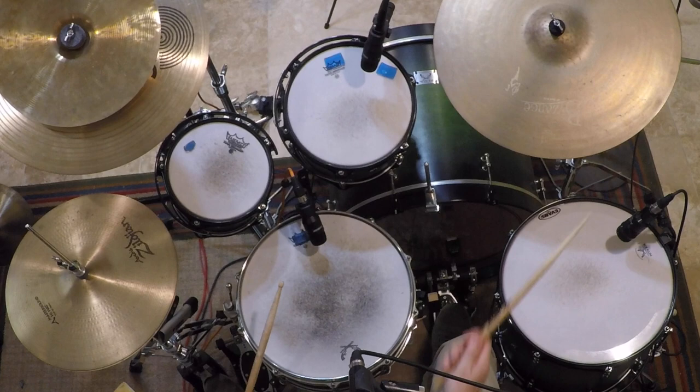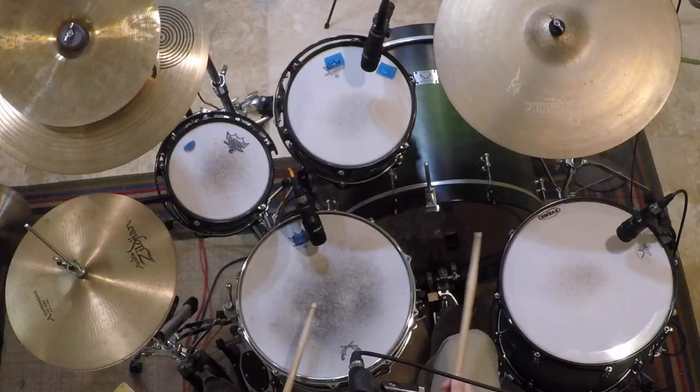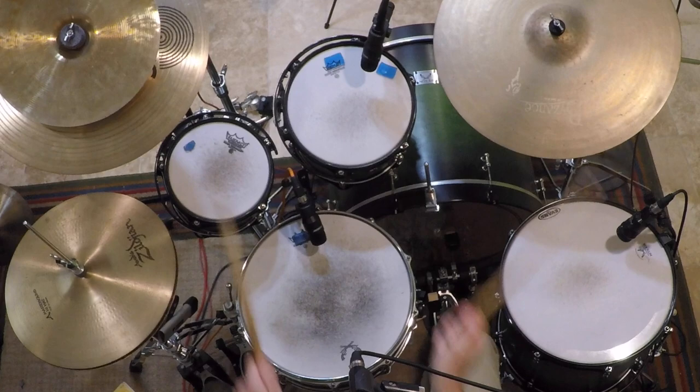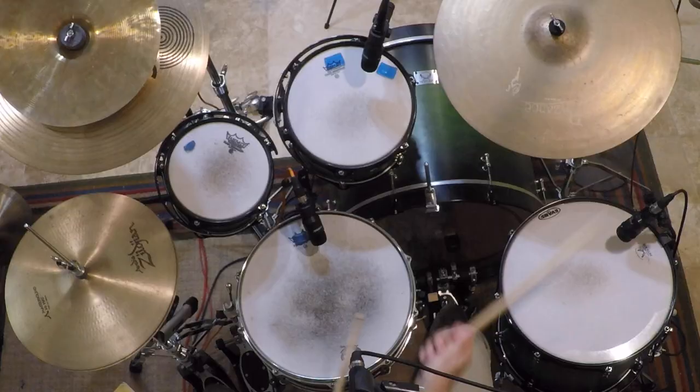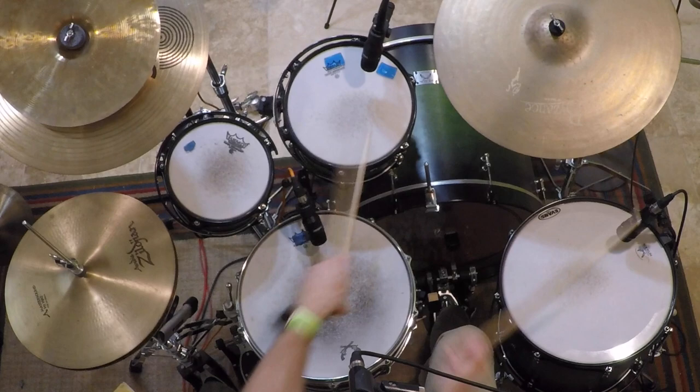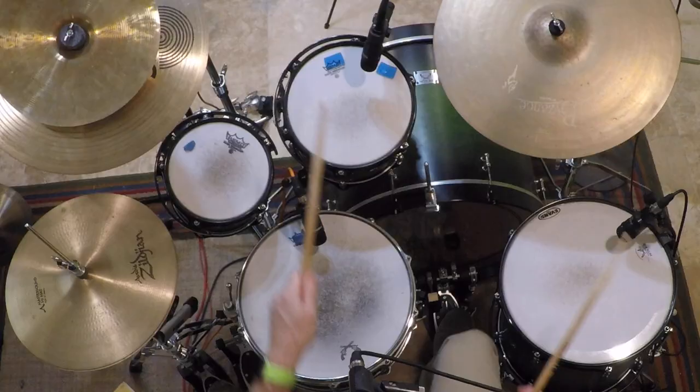The next thing you can try is to move your right hand from the floor tom to your middle tom, just in an alternating pattern — one and two and three and four and. Let me show you what that would sound like. Or the opposite: start on the rack tom and go to the floor tom. You can also play one and two and on the floor tom, and then three and four and on the rack tom, and you can go the opposite.